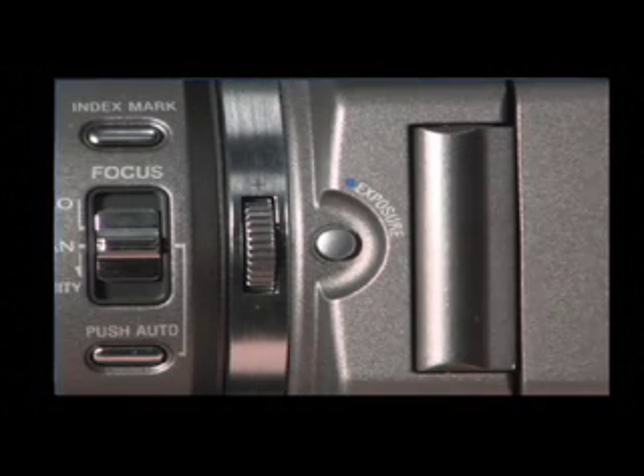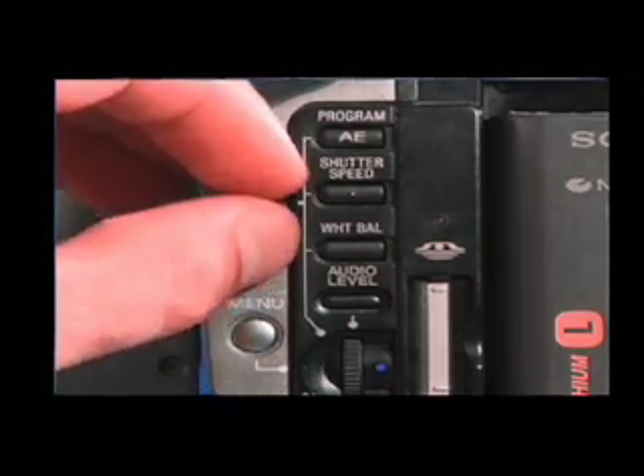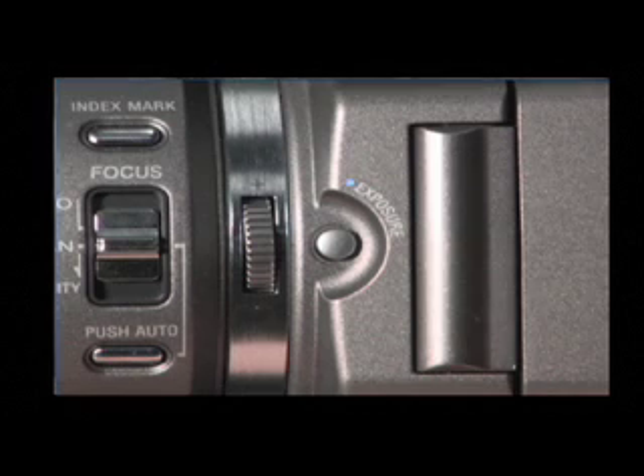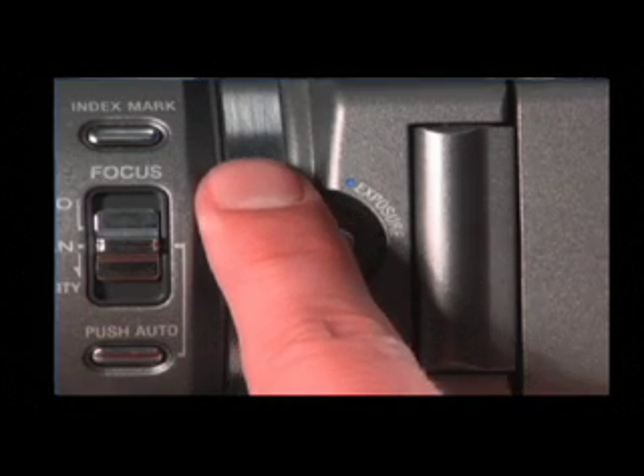If the background is either too bright or if there is insufficient light, adjust the exposure. To do this, set the auto lock selector to the center position while the camcorder is in either standby or recording mode. Press the exposure button located next to the focus selector. The exposure indicator appears on the LCD screen or in the viewfinder.